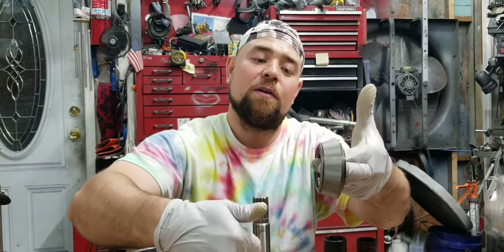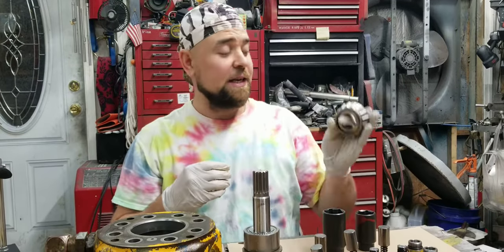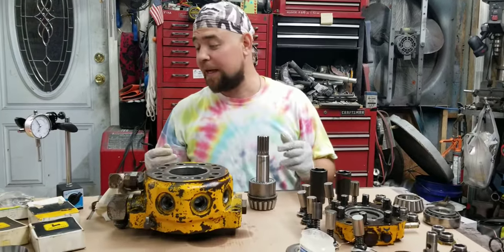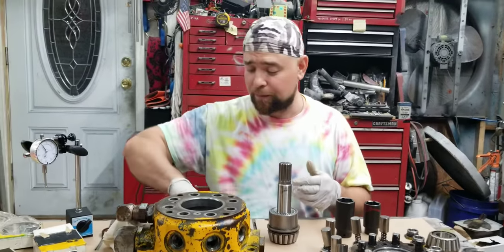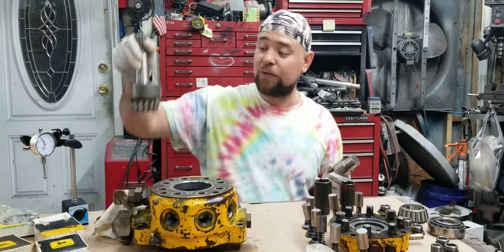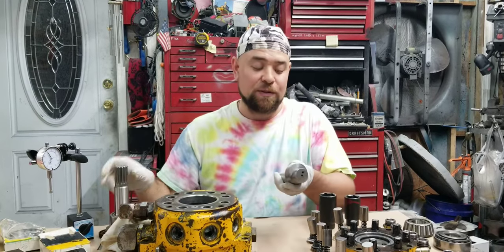That's brand new. The guy in the video said he'd replace just those two bearings and he'd be done with it, and it would fix the problem. I never seen any videos going past that point. Anyways, I took everything apart. I took this shaft — which is brand new right here, I'll get to it in a second — but first I want to show you the defective shaft.